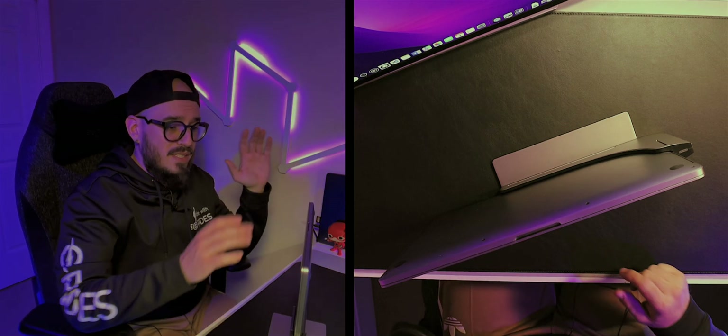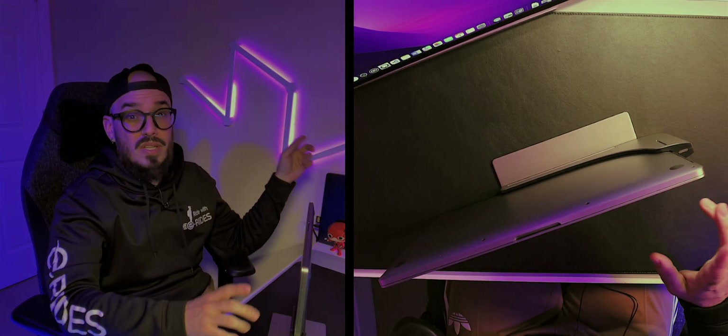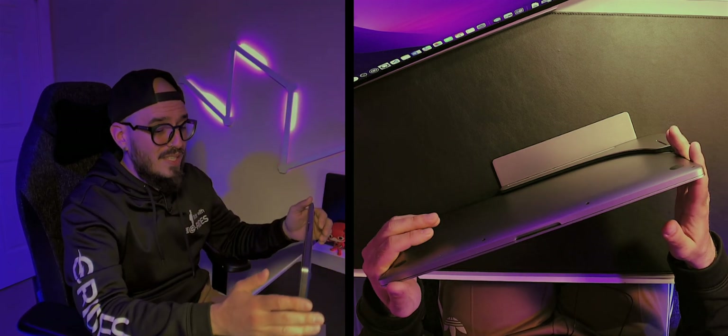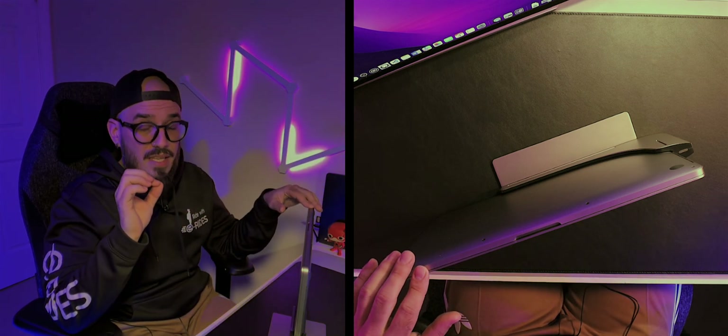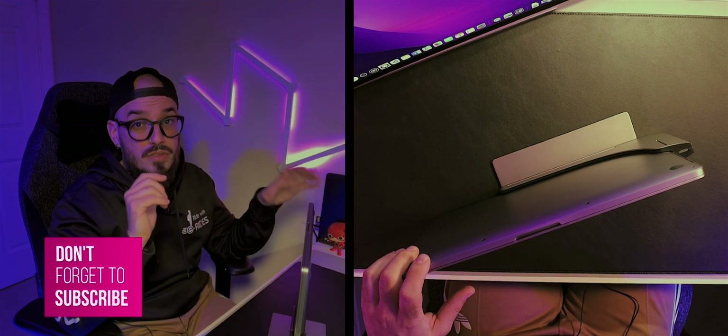When we talk about Macs, it's a massive investment — this computer was about five thousand pounds, and the alternative solution here is also around five thousand pounds. Looking at them side by side, I feel much safer using this Ascrono docking station than using the other one, and as I mentioned at the start, that is a massive plus for this type of docking station.